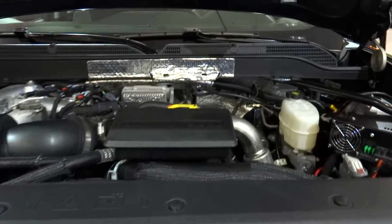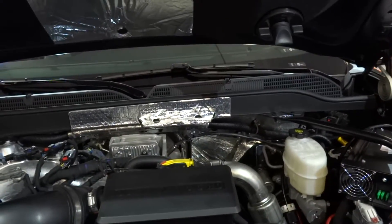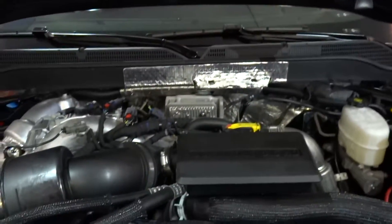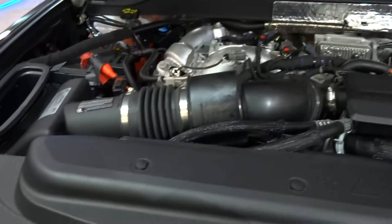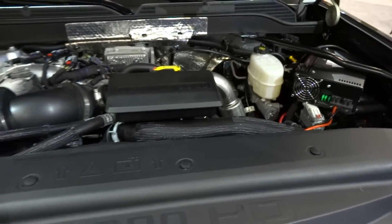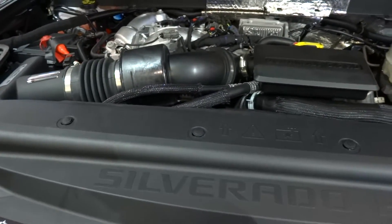It has 32 valves and is direct injection, and produces 445 horsepower — new for 2017 — at 2,800 RPM, and 910 pound-feet of torque at 1,600 RPM. Zero to 60 time is 7.1 seconds, with top speed limited to 98 miles an hour for tire safety.